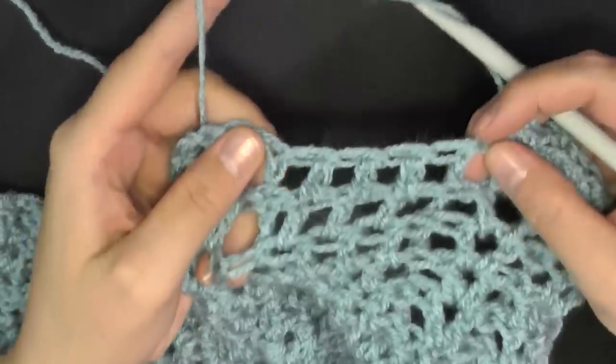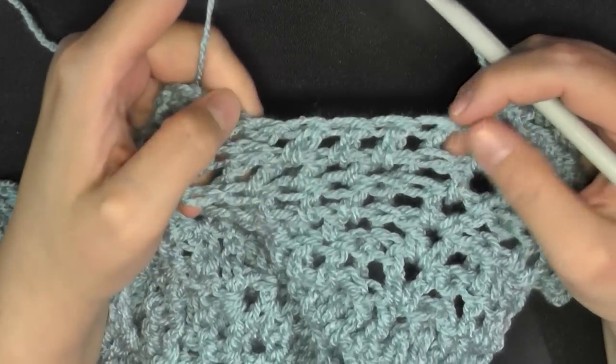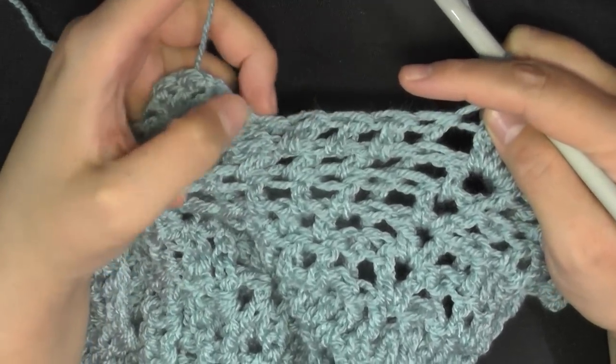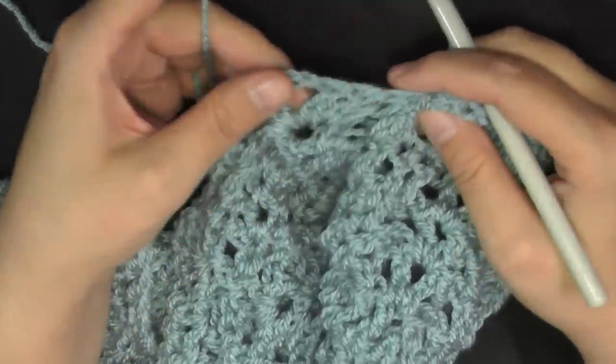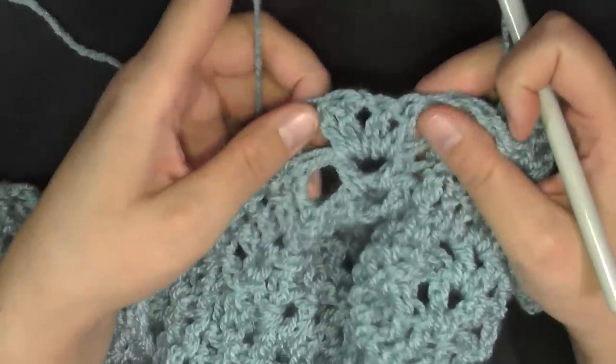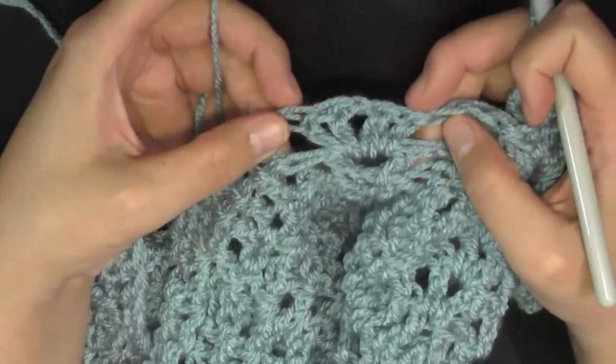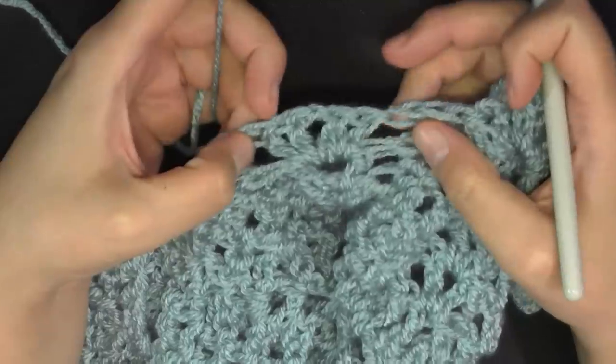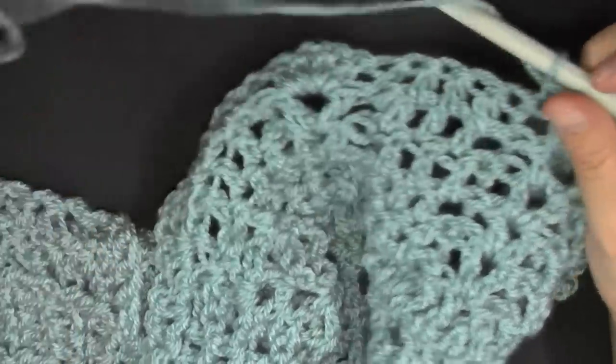Where you would normally do front post double crochet, three double crochets, and front post double crochet — for this row they'll all be front post single crochet, then single crochet in the next three stitches, then front post single crochet on the post. Then for V stitches: one single crochet in each of the first two, then a picot stitch — chain three, slip stitch — then come on the other side and single crochet in the next two. You'll be repeating this for the whole row.